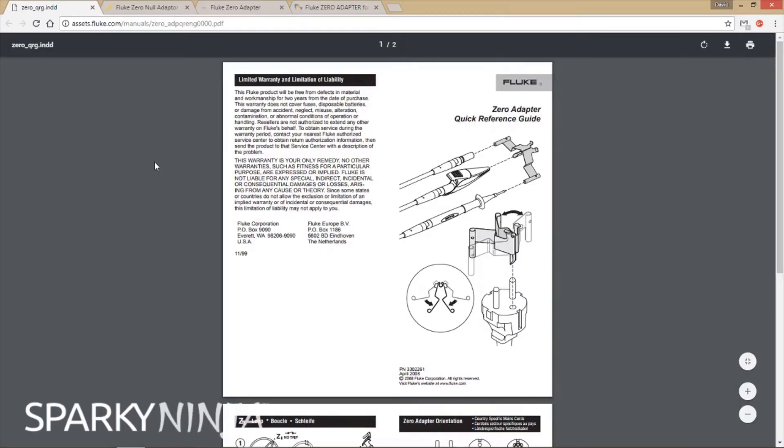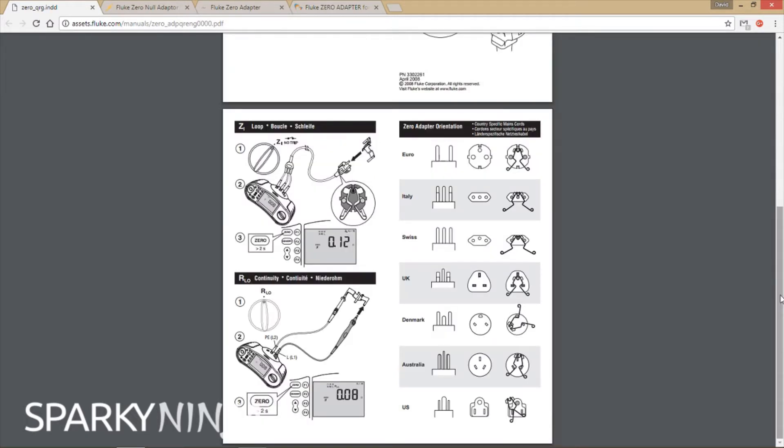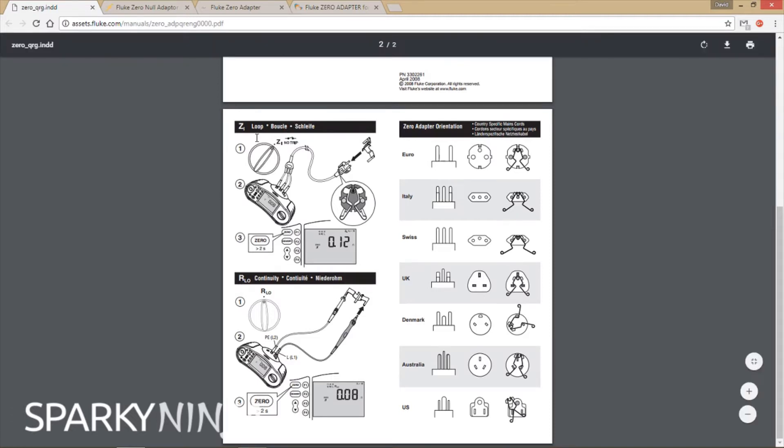But if you've got one, just think before throwing it. I'm going to go on the laptop and explain why now. Here's the user manual for it — illustrating the crocs, the leads, and the tips being used. It's designed in its style so it can obviously be used for a number of plugs: there's the UK one, US one, etc. The nulling for continuity and the nulling for loop — you can do that.